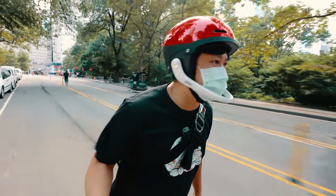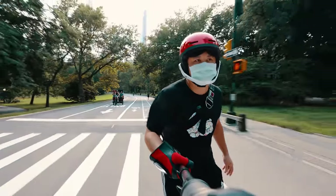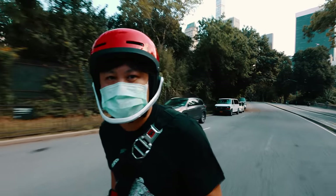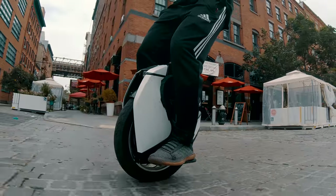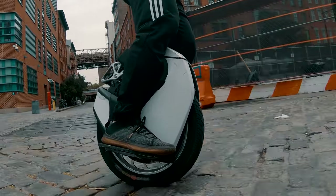If we only have a single contact patch, having it firmly planted to the ground isn't just a matter of comfort, but rather for control as well as power transferring. That is the promise of the Kingsound S18, and it is hard to talk about this wheel without talking about its suspension design since it is pretty much built around it.